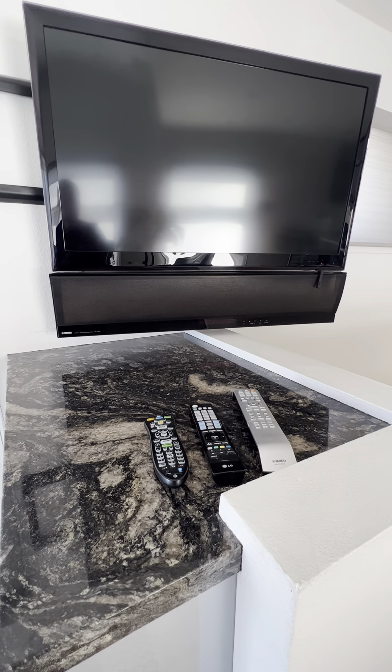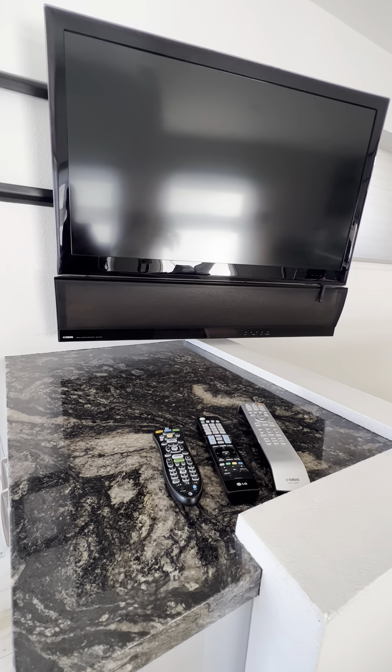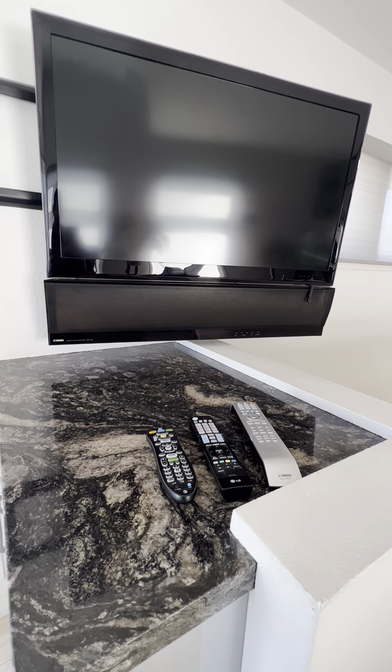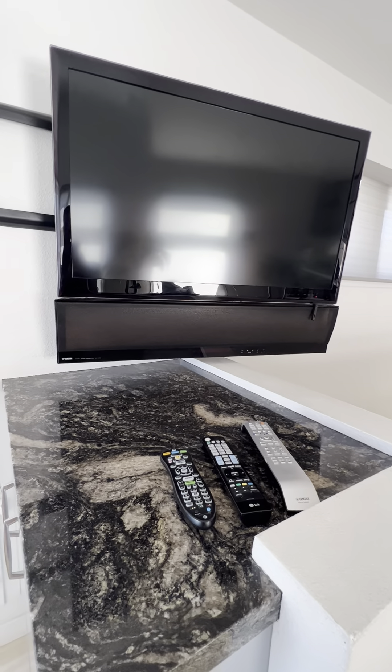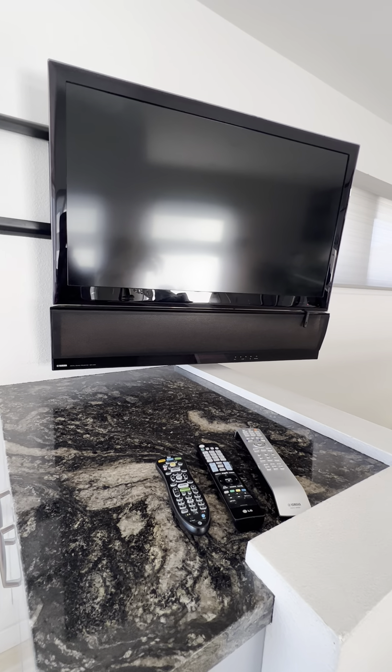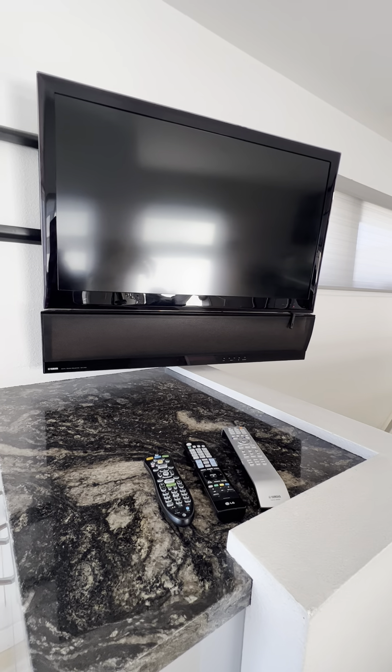How's it going everyone? I'm going to show you guys how to use the living room TV over at B5299. It's Blue Water 5299 and it's located in Mission Beach over on Salem Court towards the bayside.